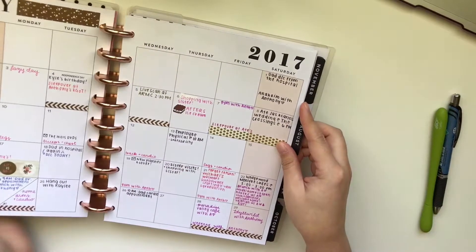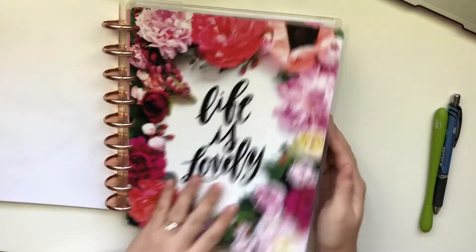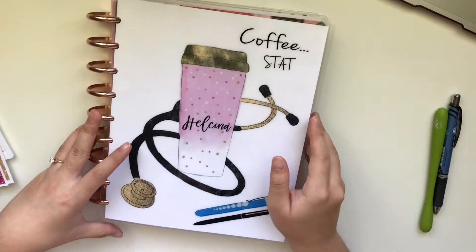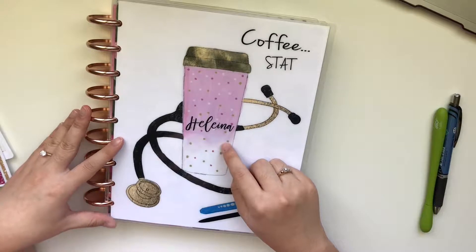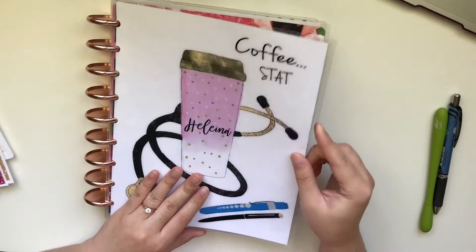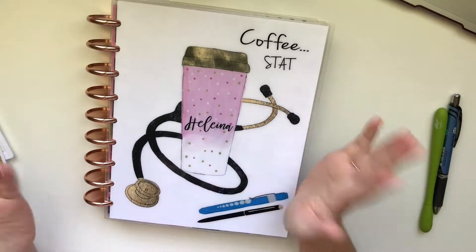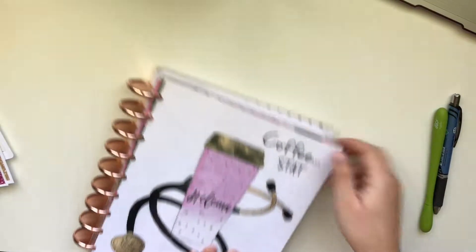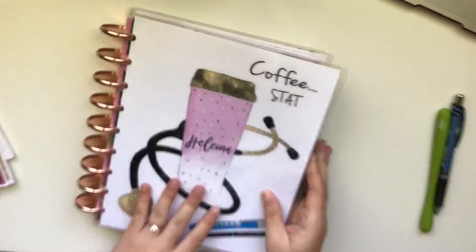So I'll kind of do a flip through of what I went through. And I did get a new planner, by the way — I forgot to mention that. So this is a cover from Bliss Paper Prints on Etsy, and she's a nursing student, I believe. I got this after I graduated nursing school. It says 'Coffee Stat' — my nursing people will kind of understand that. And then it has a stethoscope, a coffee cup, pen light, and a pen. And the back cover has just the little pen light thing right there, but I liked both of these covers so I kept it on.